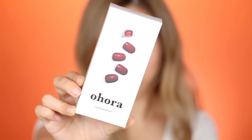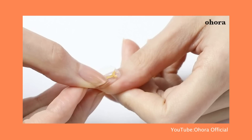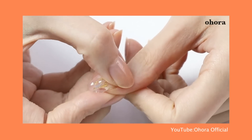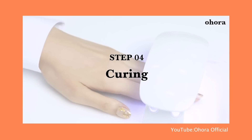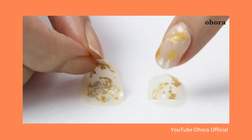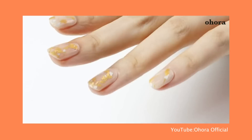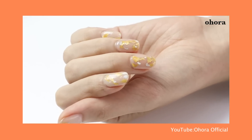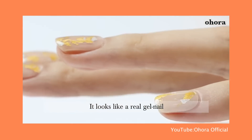When I saw this on Instagram, the Ohora Semi-Cured Gel, I was really interested because this is not your average gel nail stickers. It's a little bit different because you actually need a little LED lamp to cure these. As it says on the box, it's semi-cured, which actually makes your nails a little bit harder as well. It's supposed to be longer lasting, and from what I've seen through videos and photos, it actually looks like you've gone and got a professional gel manicure done. But you can do it yourself.